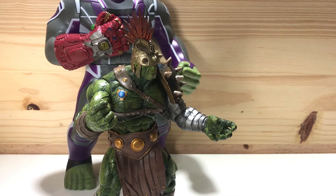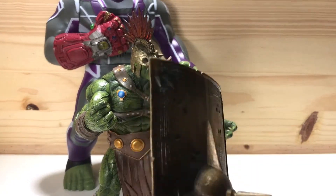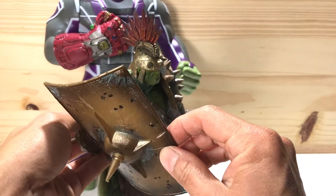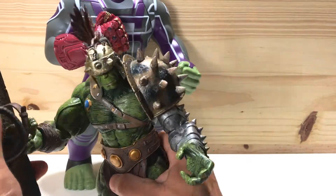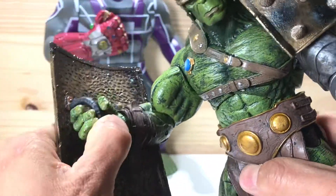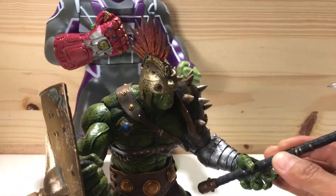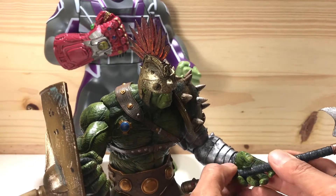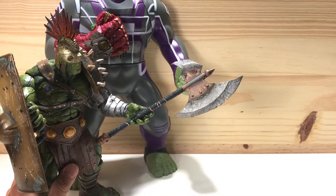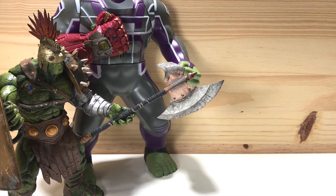This Hulk comes with a couple of accessories. He comes with this pretty big axe and a pretty cool looking shield with a spike on it. Let me try and see if I can make him hold these things. He's got the shield and he's got the axe. Alright, so that's pretty cool. Pretty cool looking Hulks in the collection already.